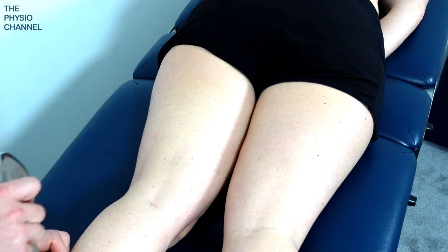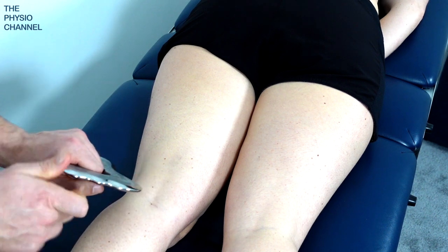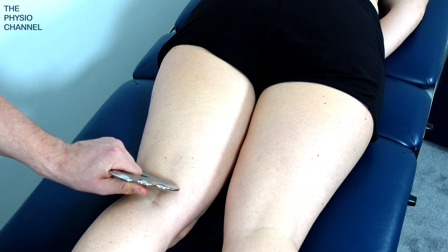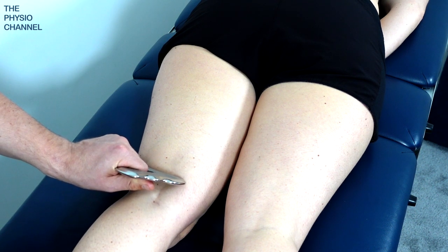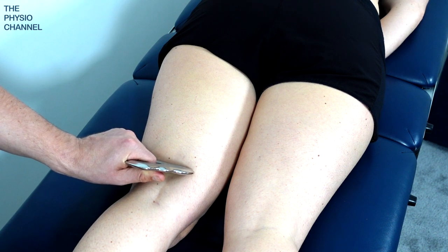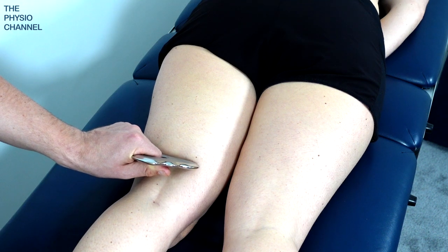So a bit of wax over there — we generally don't need that much. I'm going to hold the tool in the other hand so you can see a bit clearer. We pass over the back of the knee without too much pressure because it's quite sinewy there and not very muscular. Then as we start to get into more of the muscle bulk of the hamstring we can apply a little bit more pressure.